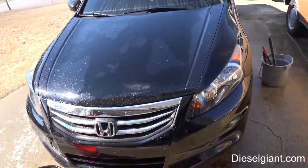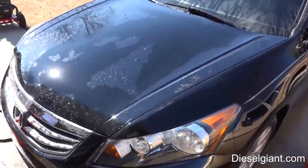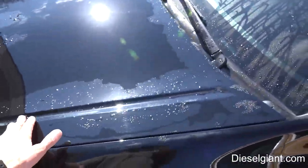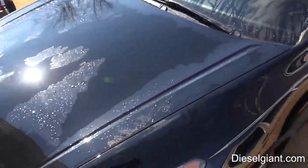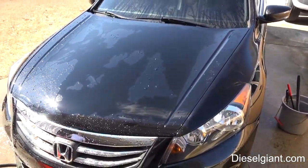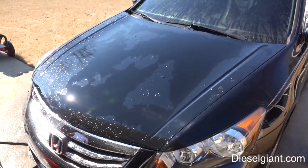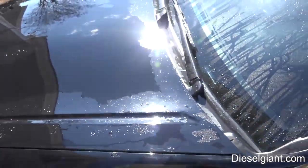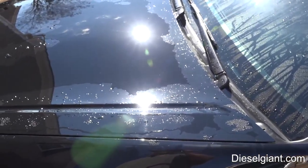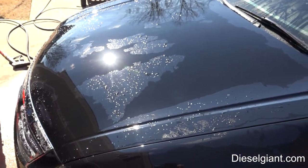Today I'm going to show you how to buff out scratches from improper washing and drying. This is the same 2012 Accord V6 featured in our Sonix video. I'm going to take somebody who's never buffed a car before and show them — as I show you — how to do it, so you have the knowledge to do this yourself.